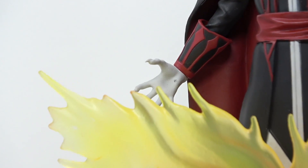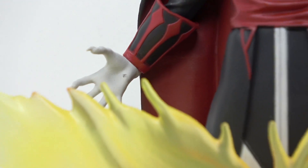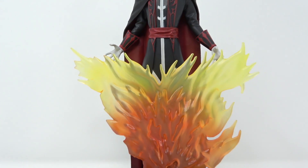One more flaw that stood out to me is his hands. You can see this piece where the paint has chipped away from that. That was it.